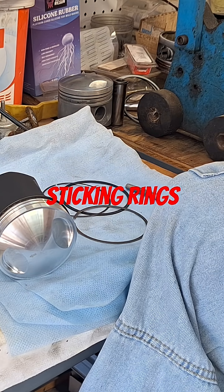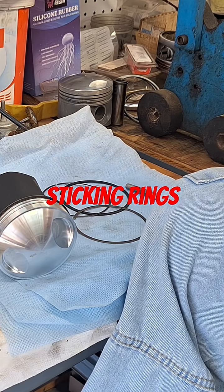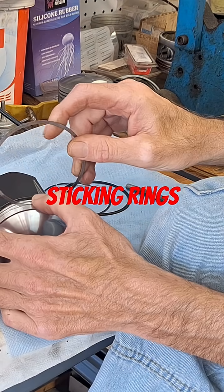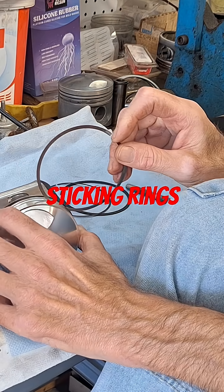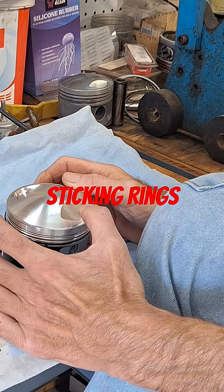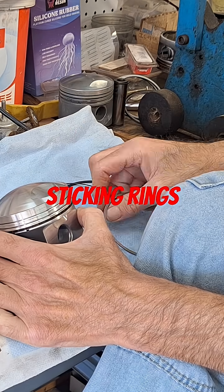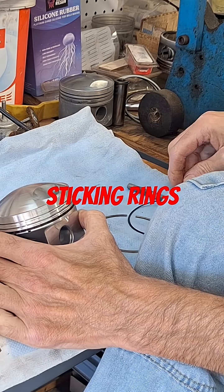Things to check with a used piston — it's more prevalent to have rings that are going to stick. If you're putting a new ring package in there, just stick your ring in there and roll it all the way around as a test, and it should move fairly decent. What you can get from detonation or whatever is distortion in the ring lands to where it's actually pinching one of the rings.